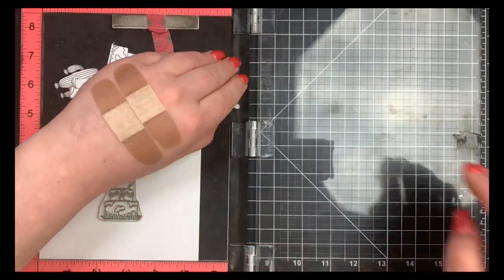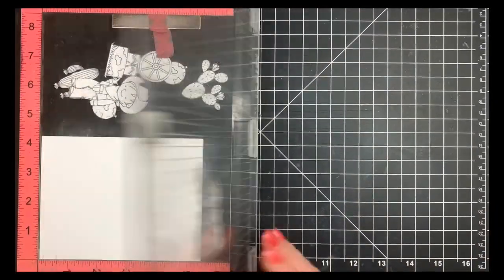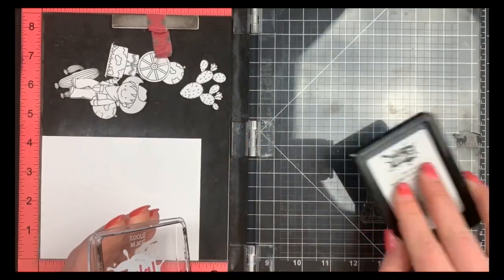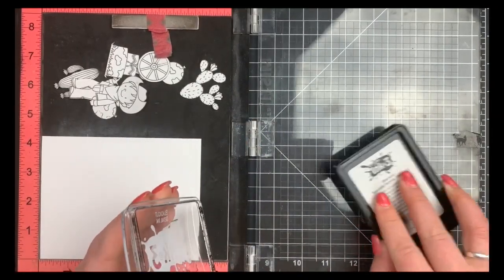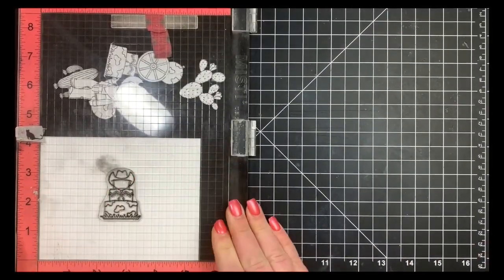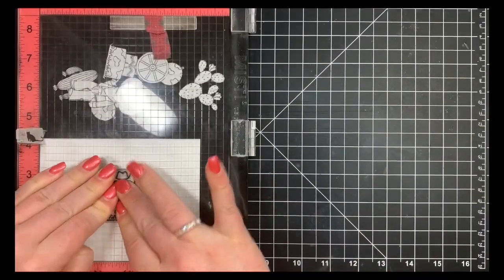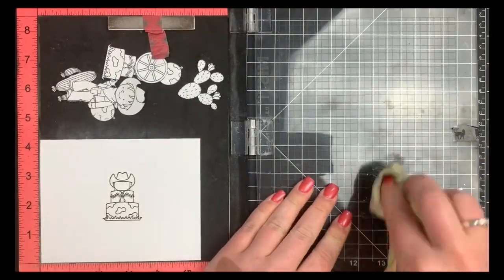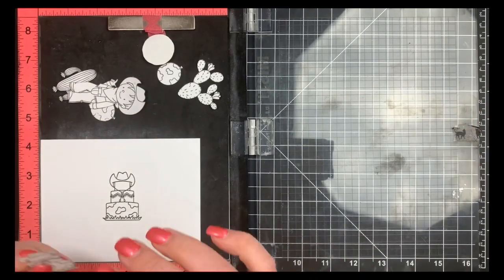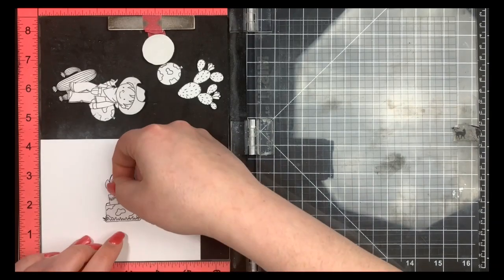I'm going to go ahead and stamp out that image, making sure I have enough room for everything else I want to add. I'm going to be stamping with Blackout ink by Ink On 3 because this is a Copic-safe ink. I use the grid lines on my MISTI to make sure it is completely straight — just because it's straight to the eye doesn't mean it really is. I'll flip the lid of my MISTI every once in a while to make sure everything's lined up.